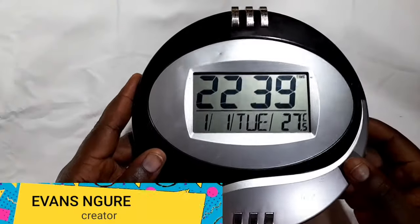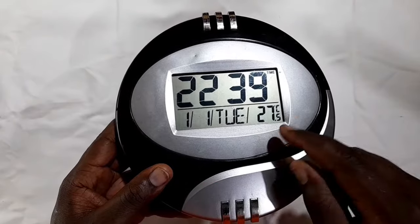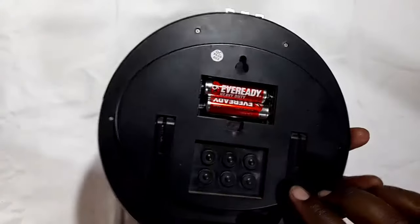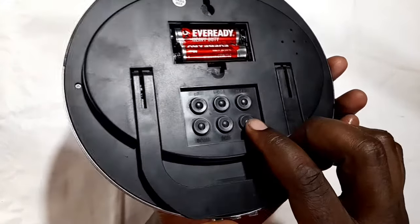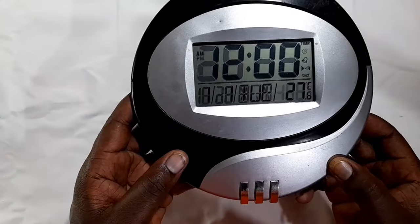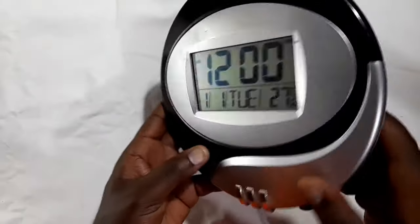Normally, when you get the clock, if you're lucky enough, you have it set to the current time. If you're not, then you need to come back here and reset. But after you reset by pressing that, as I have done, everything goes back to the factory settings.